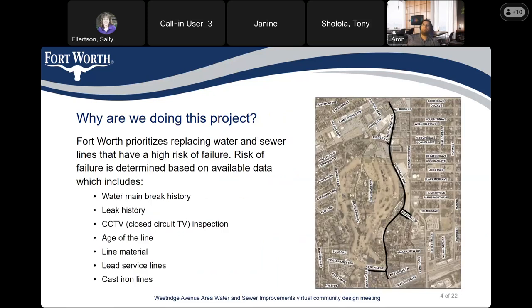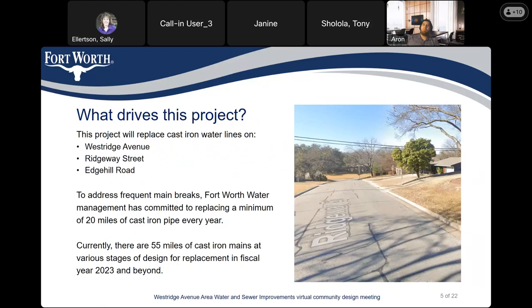Fort Worth prioritized replacing water and sewer lines that have high risk of failure. The risk of failure is determined based on available data, which includes water main break history, leak history, CCTV inspection — where we install a camera inside the pipe to determine its condition — pipe age, line material, lead service lines, and cast iron lines. This project will replace the cast iron water lines on Westridge Avenue, Ridgeway Street, and Edge Hill Road. To address frequent main breaks, Fort Worth Water Management has committed to replace a minimum of 20 miles of cast iron pipe every year, and currently we have about 55 miles of cast iron mains at various stages of design for replacement in fiscal year 2023 and beyond.